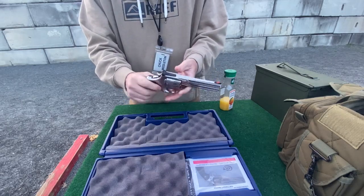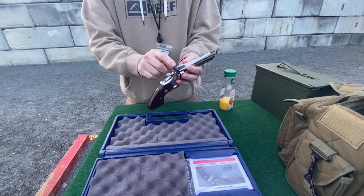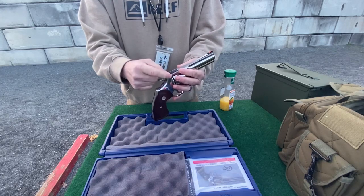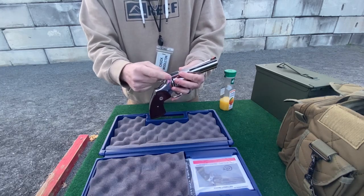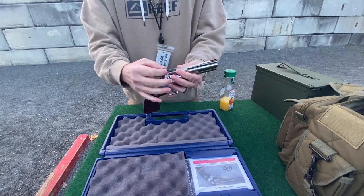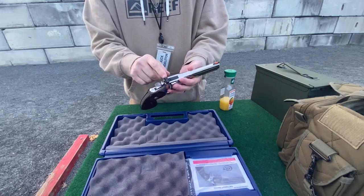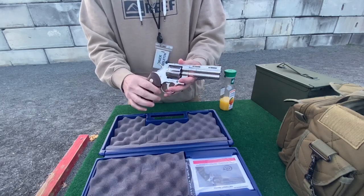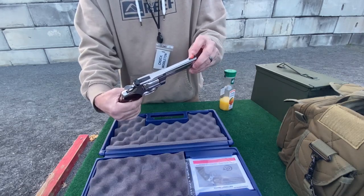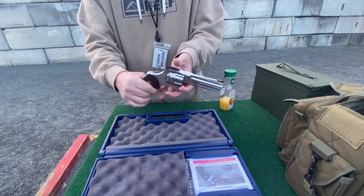One thing that people were complaining about with these guns was the front sight. You have a little T-wrench or Allen key that you're supposed to use — you gotta loosen it up before you can adjust the sights. When people shoot it, it starts loosening up and their sights will be all over the place. I actually unscrewed it and put some Loctite in it, so that should have solved that problem. It has replaceable sights — you can take them out and swap in a fiber optic or night sight.